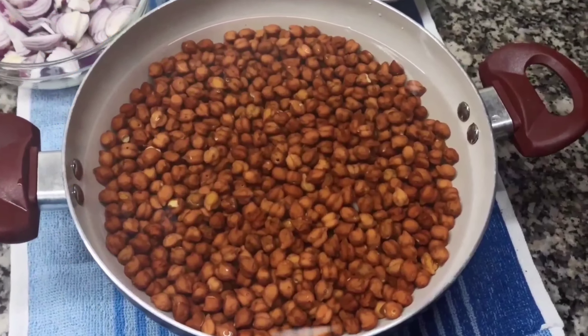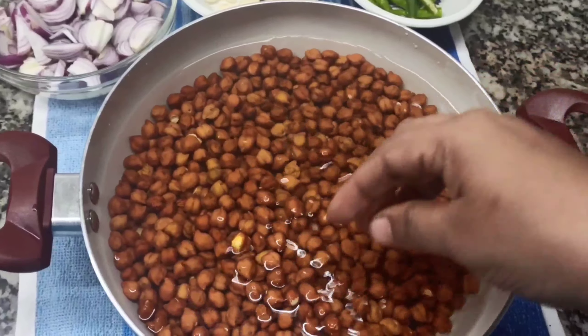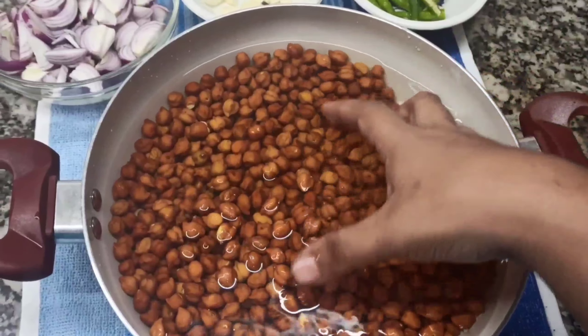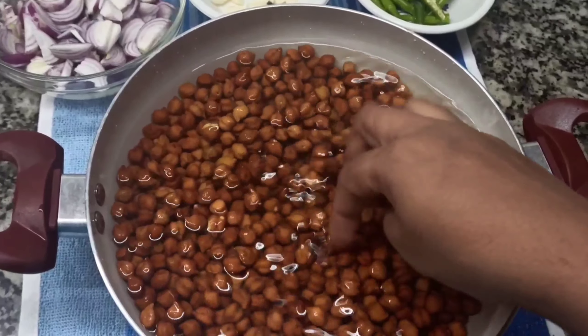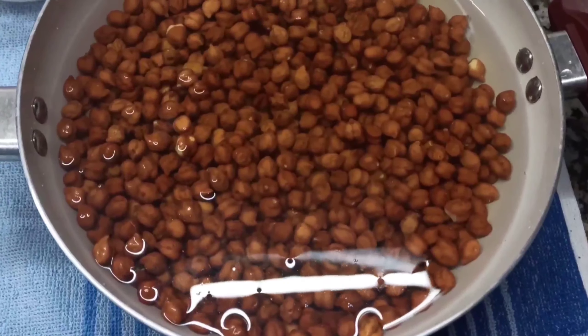I am going to add 400g. I used to put it on a stove in hot water. It is a very soft soup.